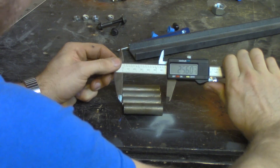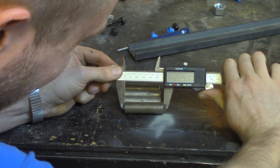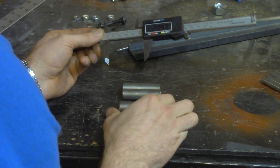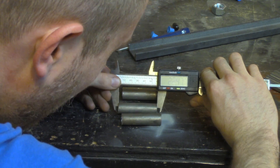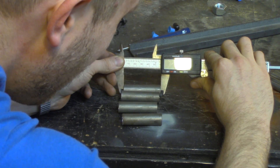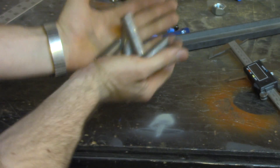Anybody that knows me knows that I'm not known for being exact. Check this out — 2.247, 2.247, 2.251, 2.249. I tried to get them close. I didn't think I was that good though — that's awesome!